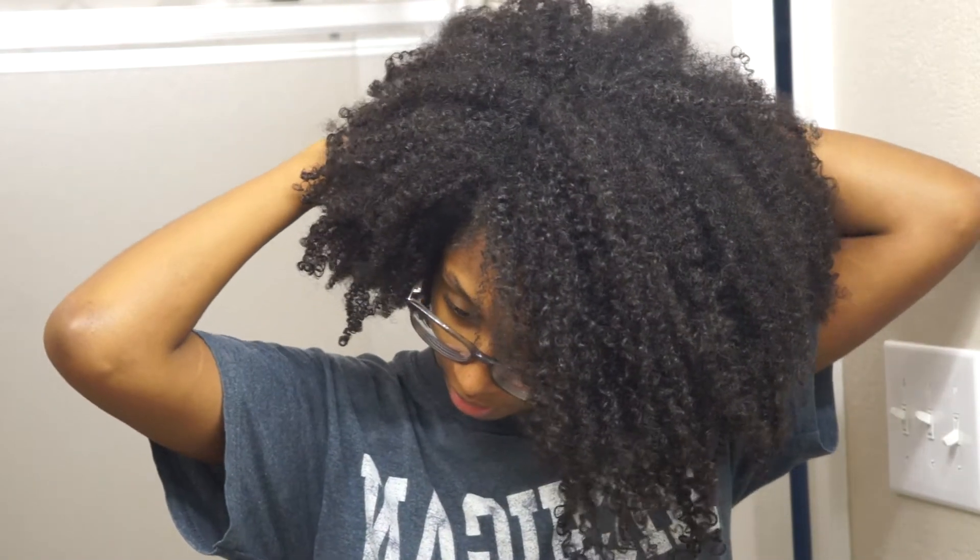Now I'm going in with a bobby pin or two to kind of pin away those scraggly ends because I'm not about to cut them — I don't feel like it. Shrinkage is crazy. And that's about all I do when I do my wash and go's, which is not often.